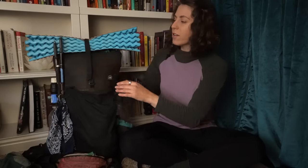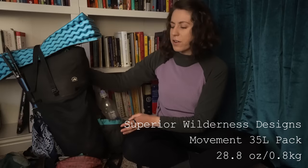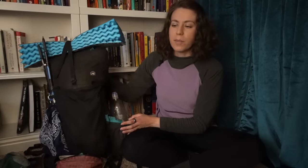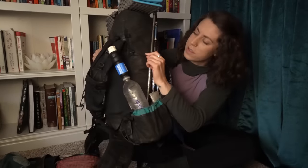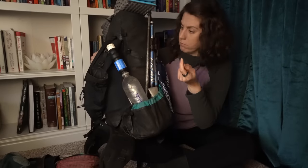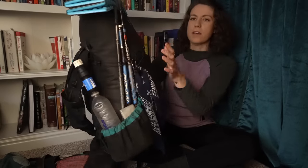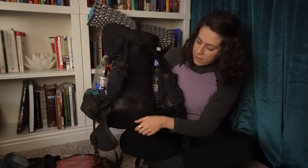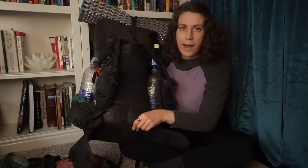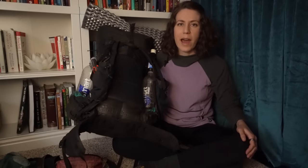I have everything packed in my pack right now. This is the Superior Wilderness Designs Movement Pack. I got it in 35 liters. It's custom, so it has a bottom pocket. I added on shoulder strap pockets. I had custom shock cord on the sides added so that I could keep my trekking poles, usually one on each side. What else was custom? An ice axe loop. My favorite feature about this pack is the hip belt — it's not sewn onto the pack. You have some movement in your hips. I found that so comfortable, so much better than any other pack I've worn.